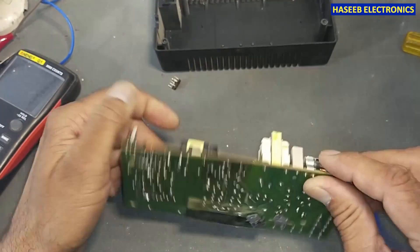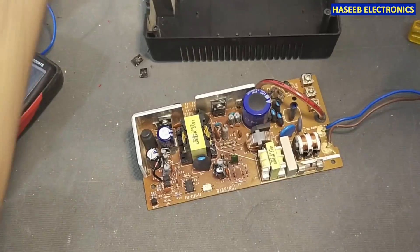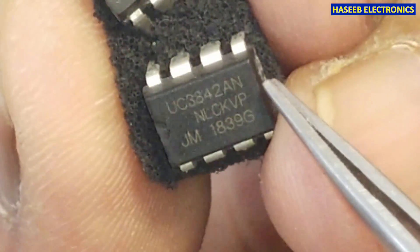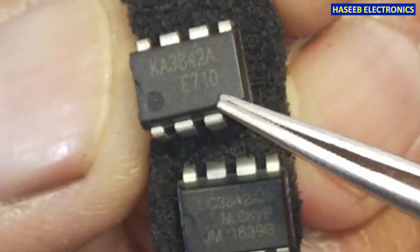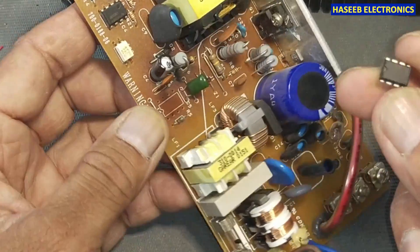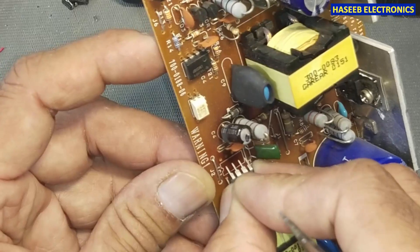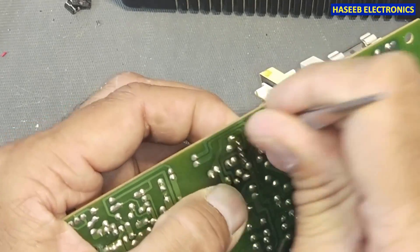Now we will install the new IC. This IC is in this condition — we can see one pin is separated totally. Yes, this is 3842. If you have UC 3842 or KA 3842, they are the same — both numbers are the same, you can use any one with number 3842. This is the generic number. Now by checking the cut mark — the index mark — aligning pin one to pin one on the footprint, install this IC in the board. I will bend one pin here so that it will hold in the board.